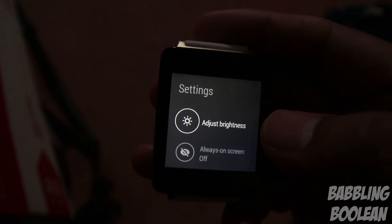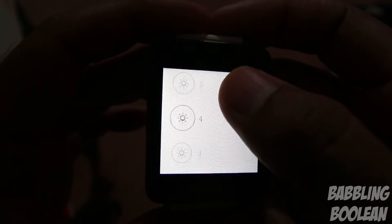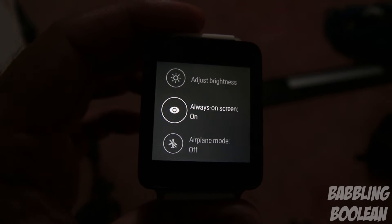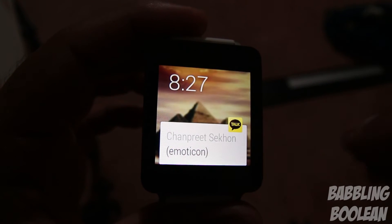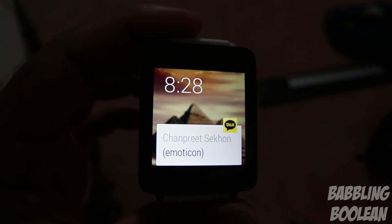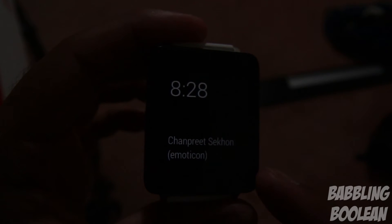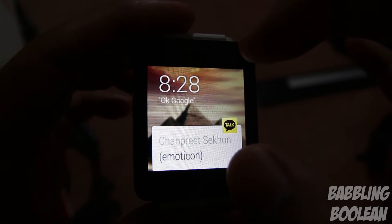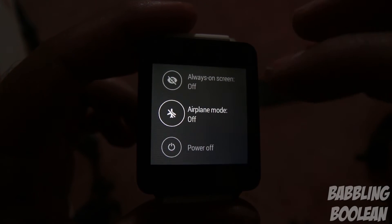Adjusting brightness offers no auto-brightness — just options for super bright, lower brightness, and 'always screen on.' With always-on enabled, when the screen times out the display dims to show only a small clock while the rest of the screen goes black. This saves power compared to full color, but it still consumes a significant amount of battery.